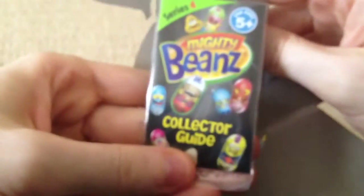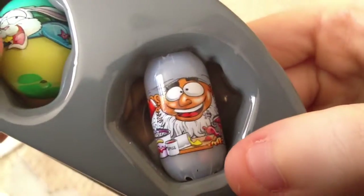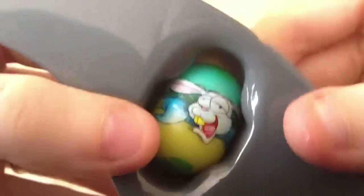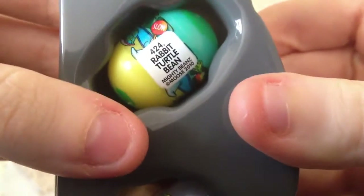And of course there is our guide. The other beans are... 438 Indian chef bean. And we have a big one — he looks like a bunny rabbit. Rabbit turtle bean. Very nice.